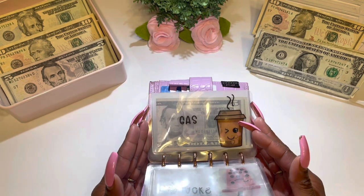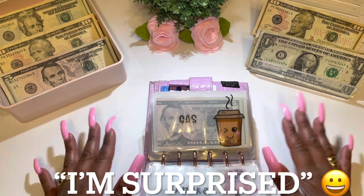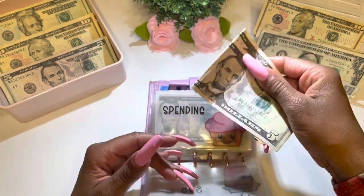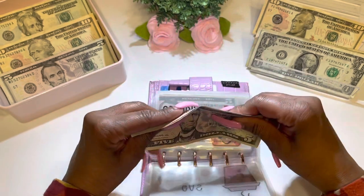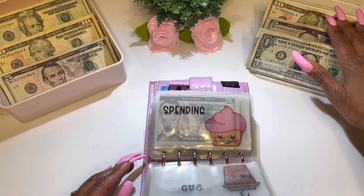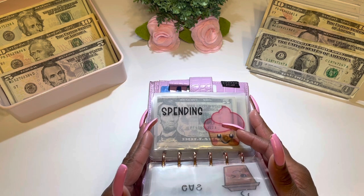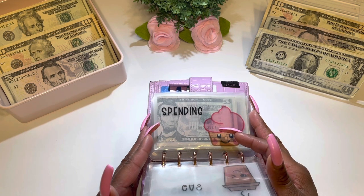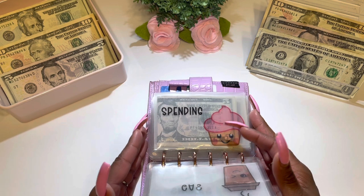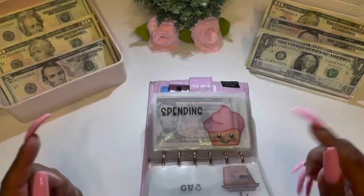The next category is gas, and I am so surprised and happy that I actually have some money left over! I have a total of $10. I think the reason is that I already had a half a tank of gas. I had budgeted $40 for it, filled it up, and it only took $30 — so I had $10 left! I am super excited about that.